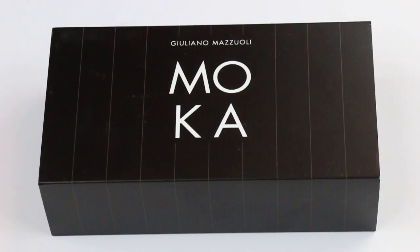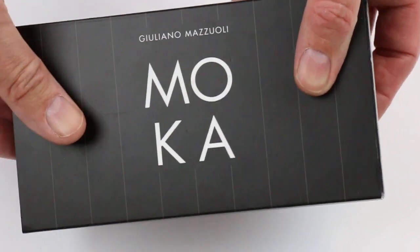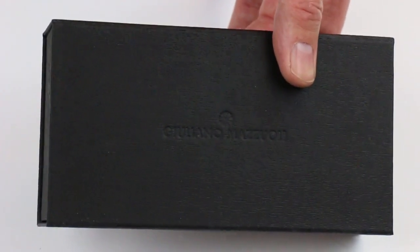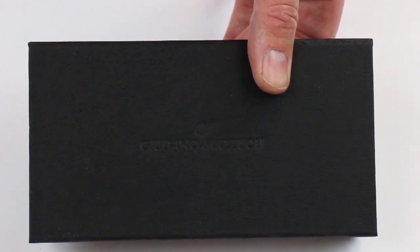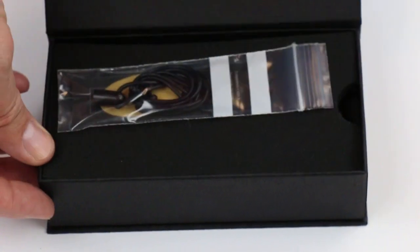This is the Giuliano Mazzuoli Mocha fountain pen. It comes in a black cardboard sleeve with the Mocha logo on the top, with gray stripes on that sleeve. That sleeve slides off, and there's a cardboard box inside with the Giuliano Mazzuoli logo. That lid lifts open.